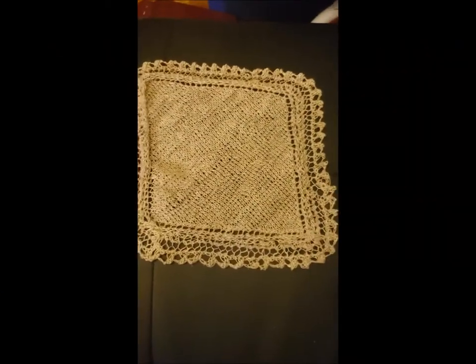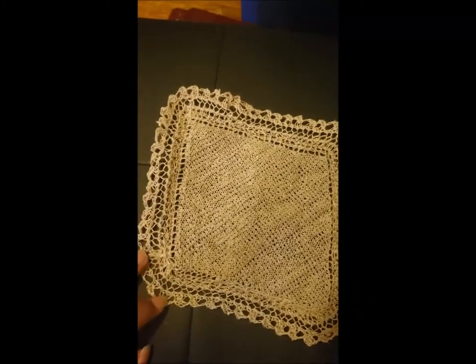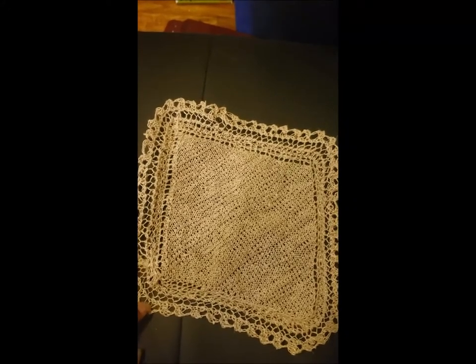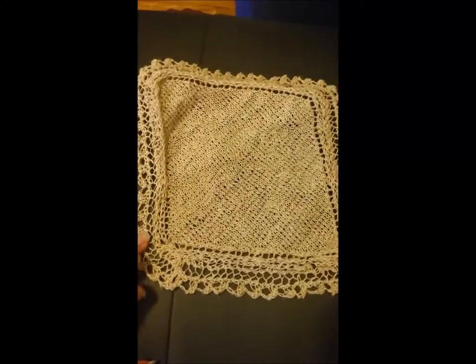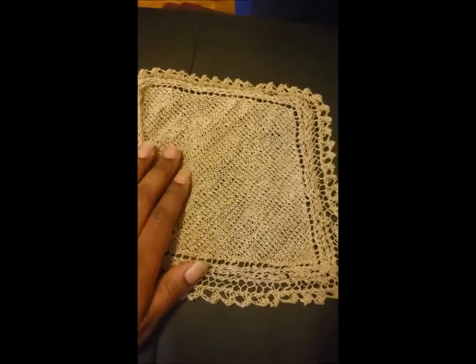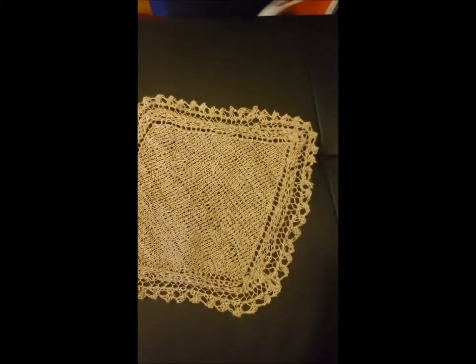The knitting is done. I've woven the ends as best as I possibly could, seamed it together — I think I did an okay job with that. Now I'm going to do a little wet finishing: wash it in some really hot water and give it a very gentle squeeze. I think I'm going to steam iron it and we'll see how it looks afterwards.